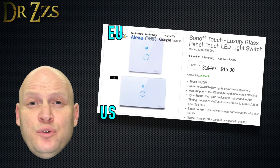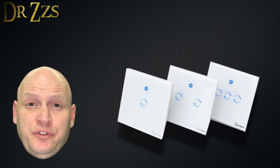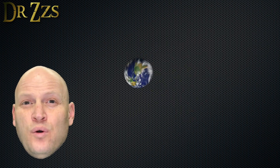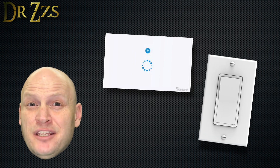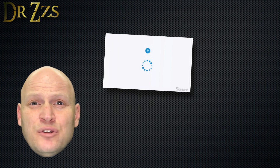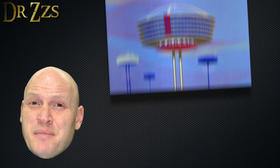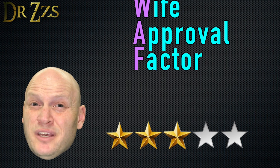The Sonoff Touch comes in a US or an EU version. They also have a multi-switch version that includes two or even three switches. I bought the US version, and there are a couple things to note. The faceplate is very different from the standard faceplate that us Yankees normally use. I like the look of the touch, and I like that they used a capacitive touch button, but this switch probably won't blend in with the look of your house, and it certainly isn't going to match any of the other switches that you've got. That's minus two points on the WAF scale.